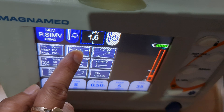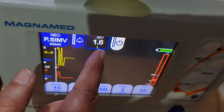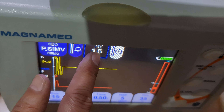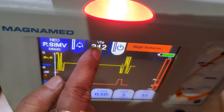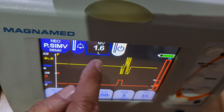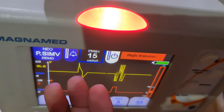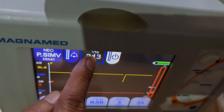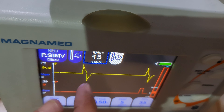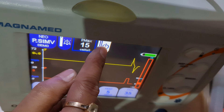On the monitoring screen, you can select a specific parameter to display alongside the waveforms — such as P-max, minute volume, or expired tidal volume. This is the alarm silence button — touch it to silence the alarm. This is the standby key — press it to put the ventilator in standby.